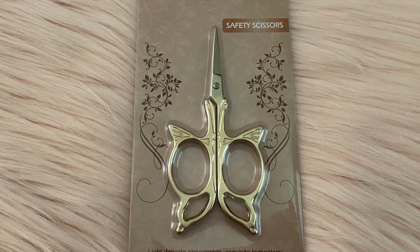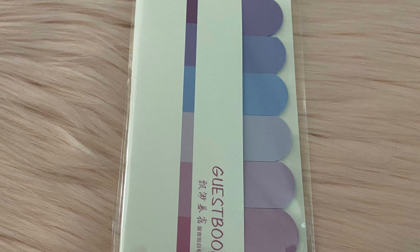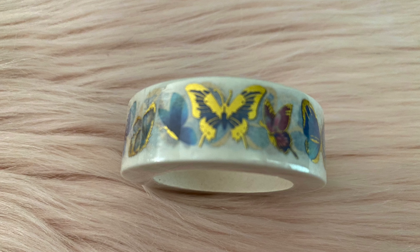These scissors are so cute — I love that they look like a little butterfly. Here are some sticky note tabs. And here is this cute little butterfly gold-foiled washi.